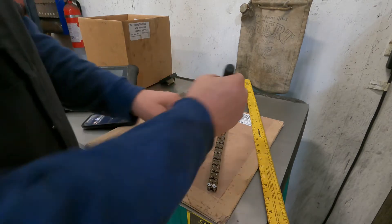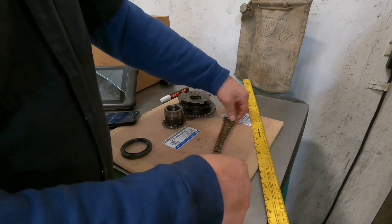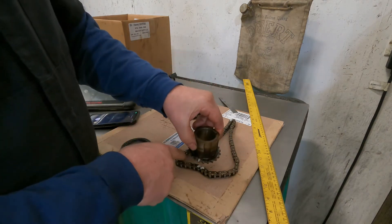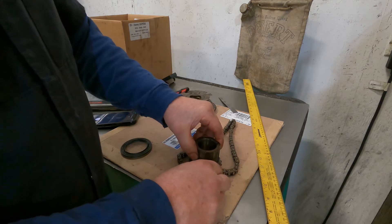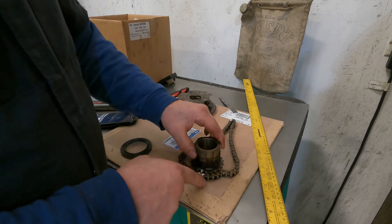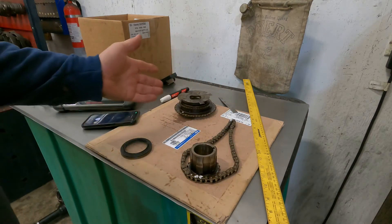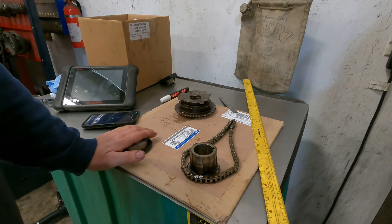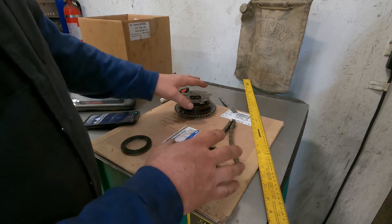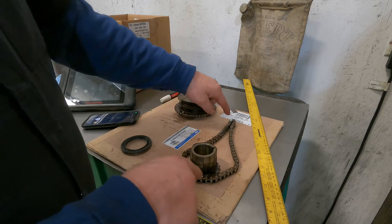At this point we can go ahead and put this on the truck. If we split our mark between these two links right here — here's our mark, there's our two links — and do the same on the cam gear, the timing is going to be perfect. And this took maybe a minute to do. I don't have to do anything else. This is an old set; I already have the new one on. All I need to do is take this timing set, go put it on the truck, and line these marks up.